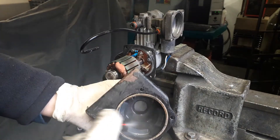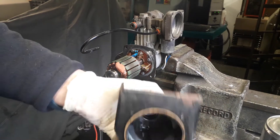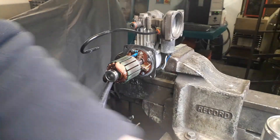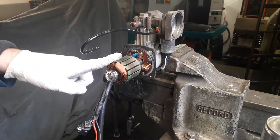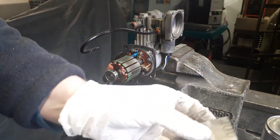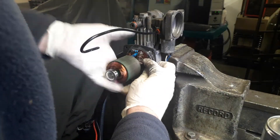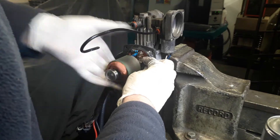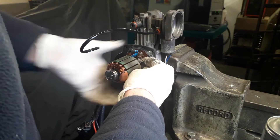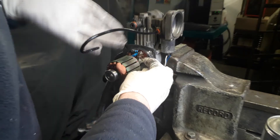Spray that with contact cleaner and then allow it to dry. With the commutator and the brushes — the brushes are usually in pretty good condition — I get some 1200-grit wet and dry and basically just give the area where the brushes run a very fine emery. 1200 grit is usually what I use, and I basically just revolve the commutator like so.